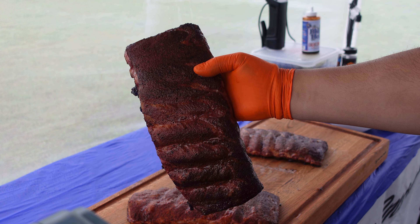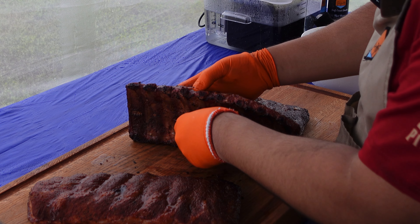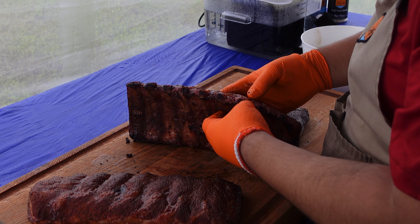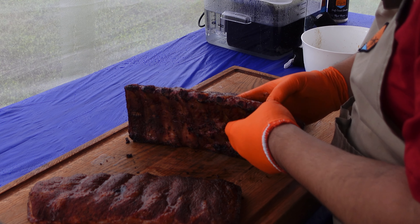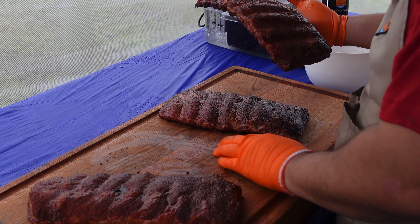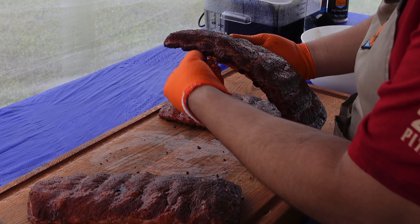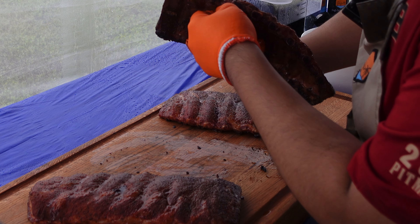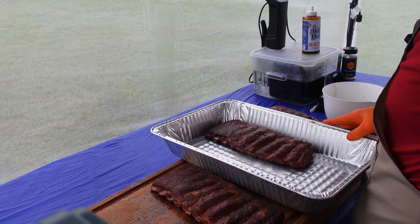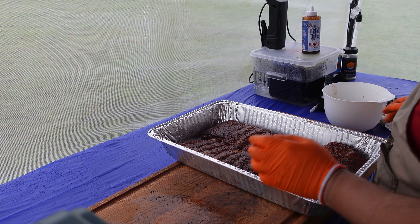Now I have my ribs — see the color on these, they look incredible. I pulled these a little bit earlier than I normally would. I normally let them go two hours on smoke, but the way these are looking and the way they feel, I was confident I could take them off. I was looking for good color, and I feel like I have that already — I don't want to keep them on smoke and have them get any darker. I'm really happy with where they're at. We're going to clean these up a little bit, take off all this black stuff coming out of the bones, and then go ahead and wrap them up.